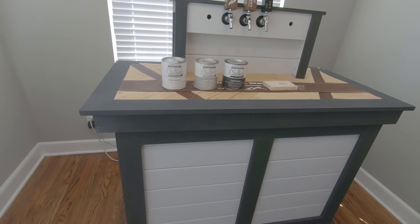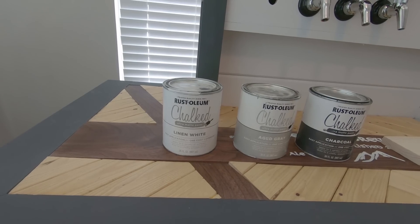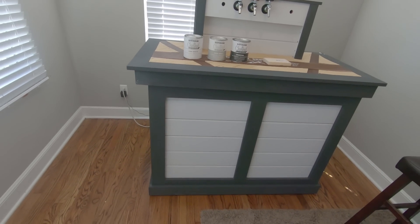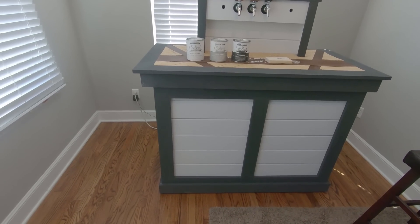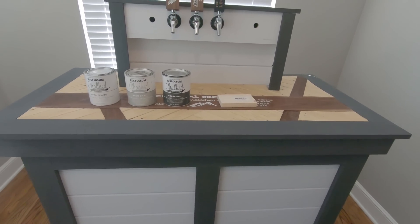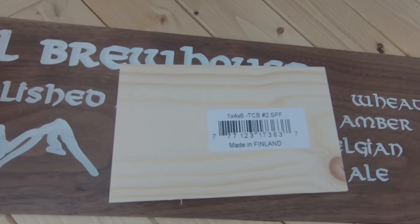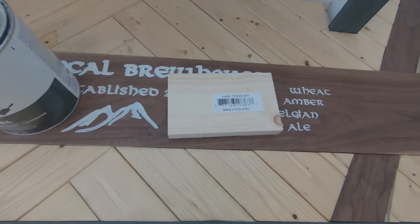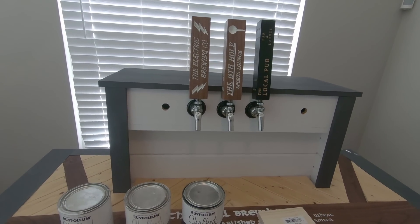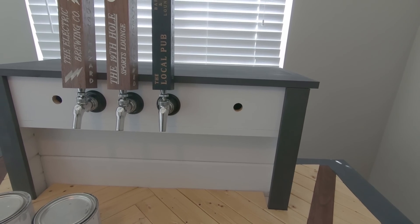The ratio for the linen white and aged gray is just a little bit of aged gray to make it a little bit darker. For the wood, all of the white is tongue and groove and all of the trim is just basic common board. On the top I cut five holes — the four on the left are for normal beers and the one on the right I'm going to use for a nitro stout at some point.